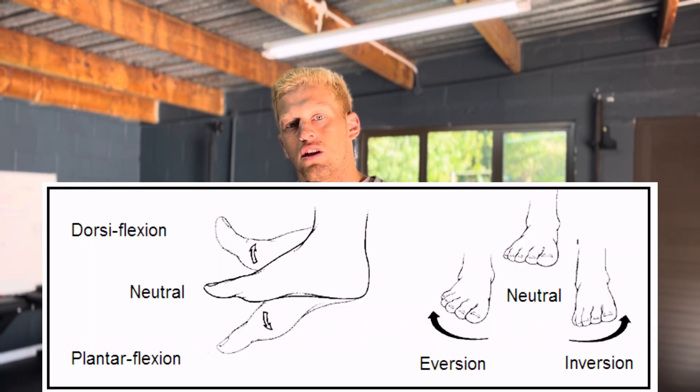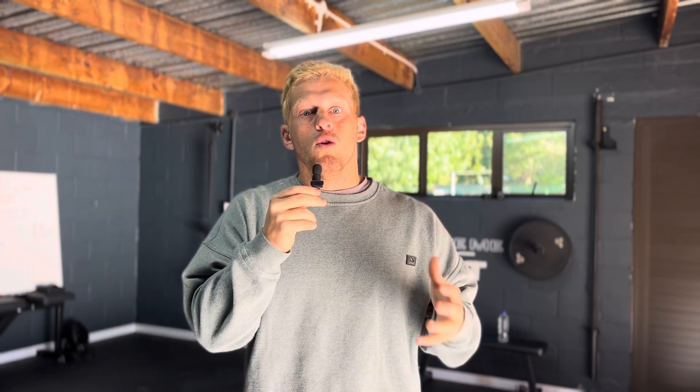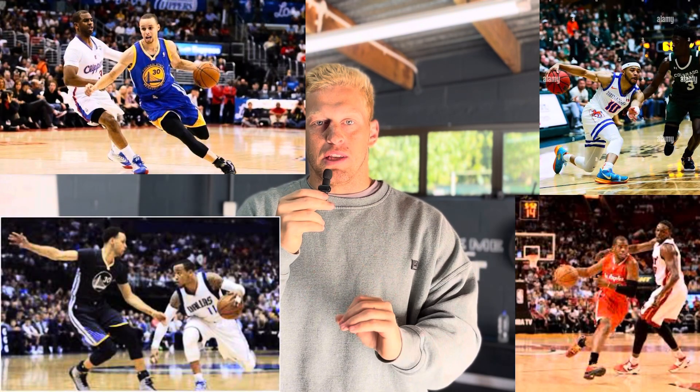At its core, the ankle has four motions: plantar flexion, dorsiflexion, eversion, and inversion. All of these motions will get tested and will be happening in a game — but the caveat is they happen at super high speeds. The one key to training this really well, apart from actually playing your sport, is plyometrics: jumping and landing, ground contact in various planes of motion, which trains the exact same demands on your ankle.